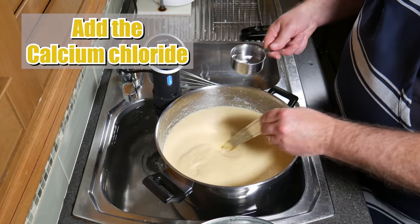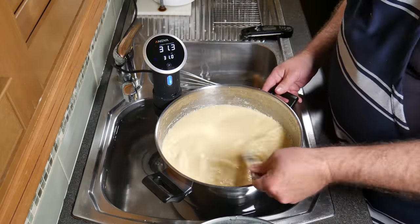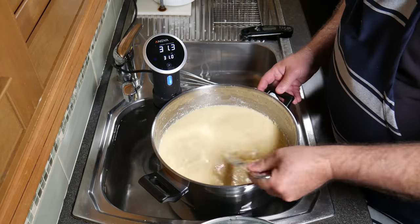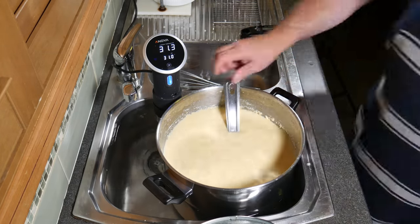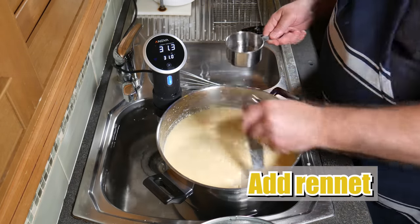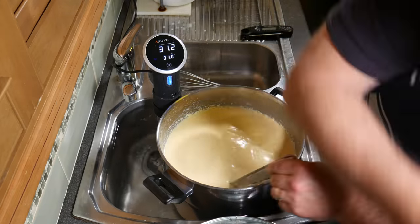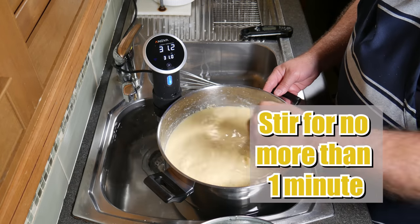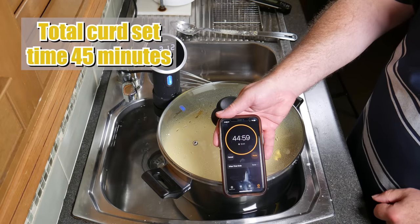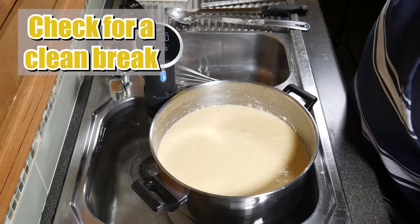Now we're going to add the calcium chloride. This adds back some soluble calcium that's been destroyed after pasteurisation. Just give that a stir for about 30 seconds so it's incorporated through the milk. Now we're going to add in the rennet solution — just make sure you're stirring when you pour it in so it mixes through better. Stir for no more than one minute. The total curd set time will be 45 minutes for this make.